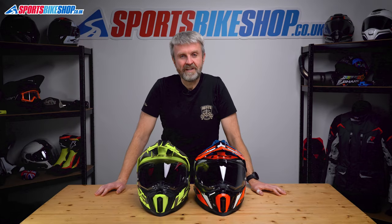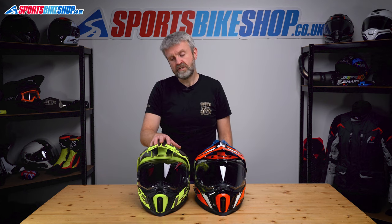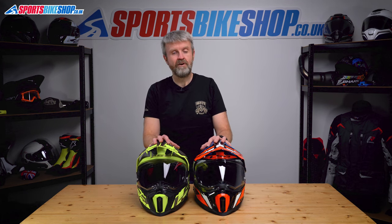Hi, I'm Tony. Welcome to Sports Bike Shop's video about how to remove and refit the visors on an LS2 Explorer and an LS2 Explorer Carbon helmet.